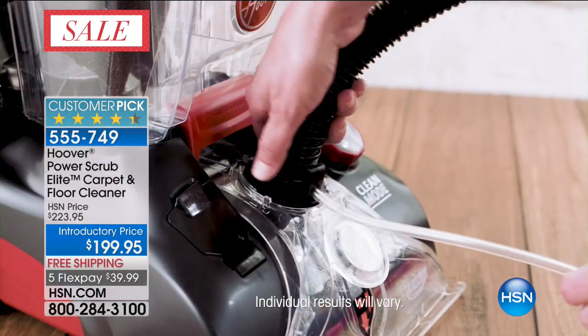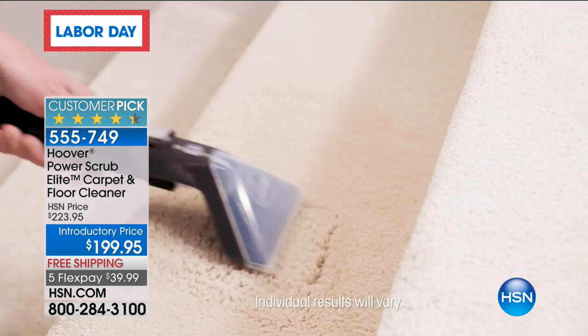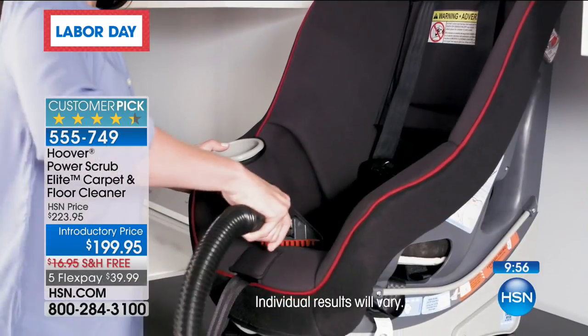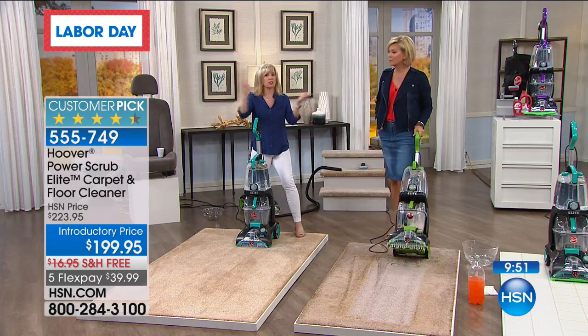Everything you want to deep clean, pull out this Hoover — it's 555-749. It really is upgraded in so many ways — it's brand new, called the Elite. All the attachments you're seeing come with it, and a new eight-foot hose. Normally our hoses are six feet.